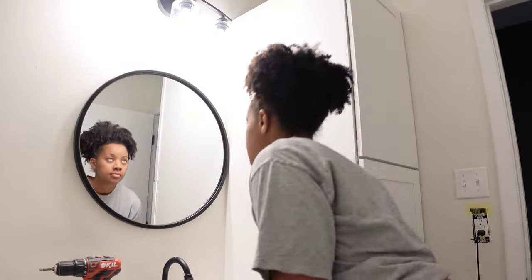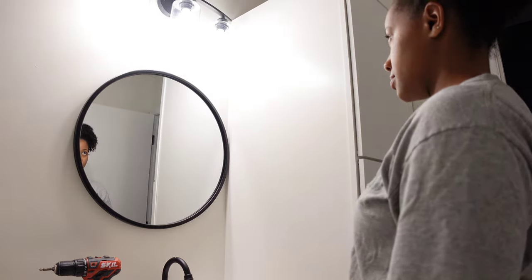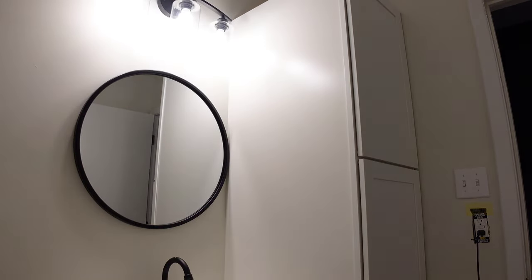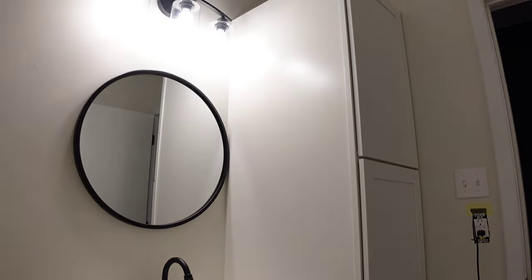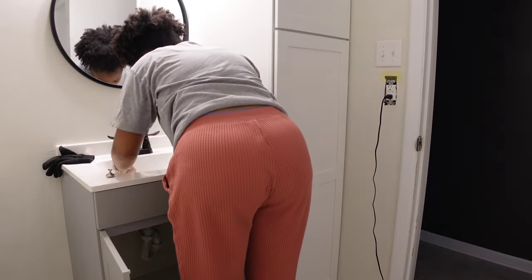Everybody in my house is five foot five and shorter. It only took one single screw, so I can always go back and make it a little bit higher. I can see me, we can see us. Anybody who comes over and they're tall, you're going to have to duck down to see yourself. But it's all right, there's another mirror in the hallway. So the mirror was easy peasy, piece of cake, no time at all. Got that done.